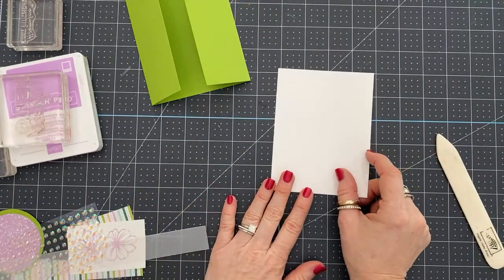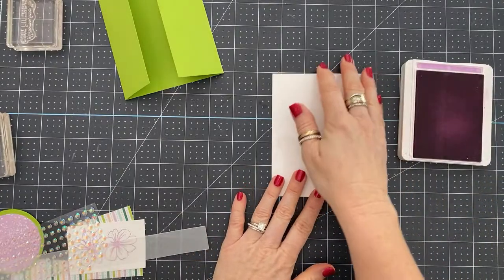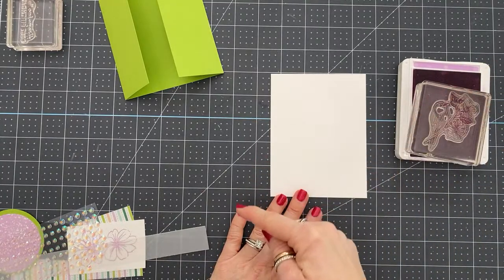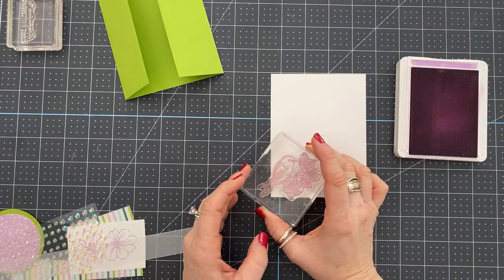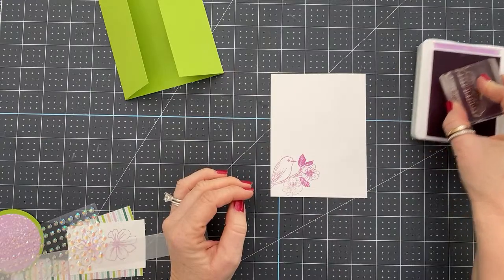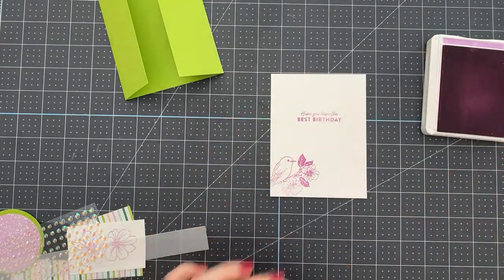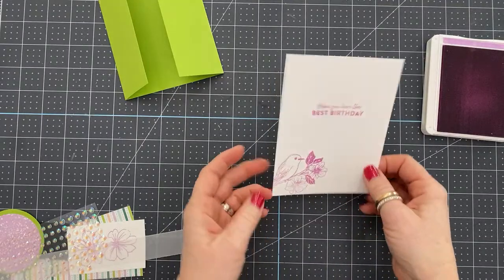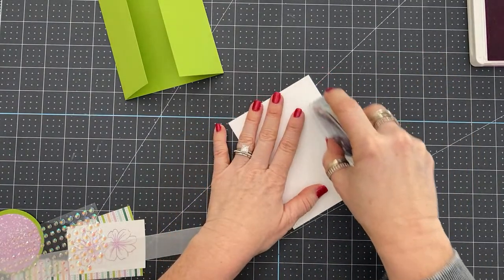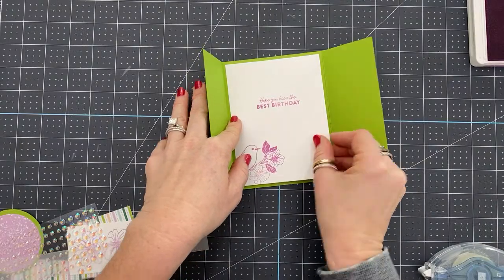I have a piece of four by five and a quarter card stock here. There is a project sheet for free over on my blog — the link is in the description. If you scroll down to where it says measurements and supply list, you can click and print the supply list and measurements and have it forever. I'm going to stamp 'Hope you have the best birthday' and put this little image here, stamped in Fresh Freesia ink, using my stamp and seal. This will go on the inside of the card, cut at four by five and a quarter.